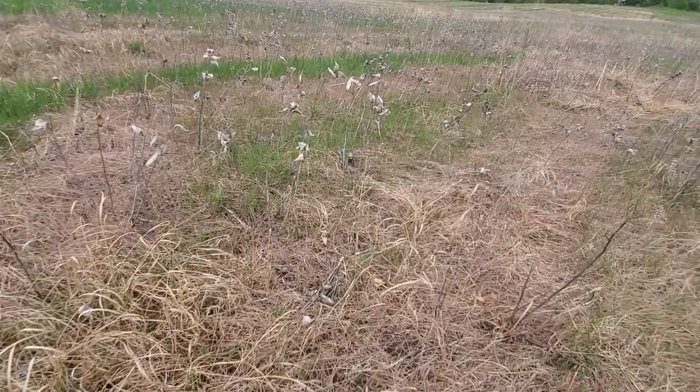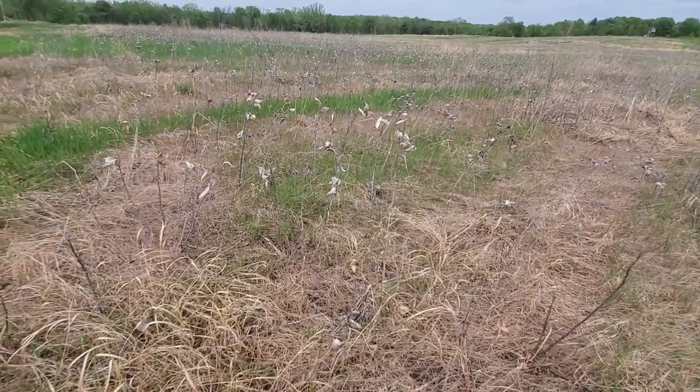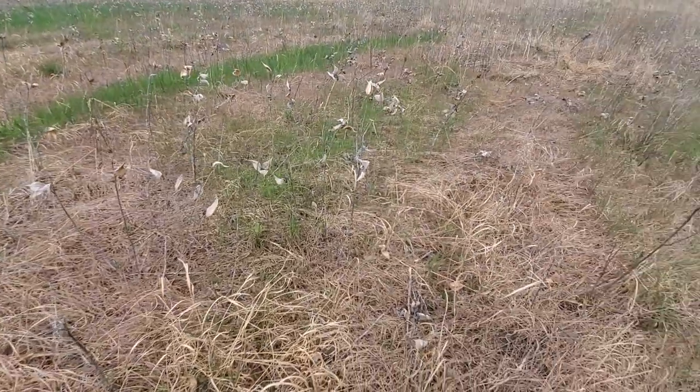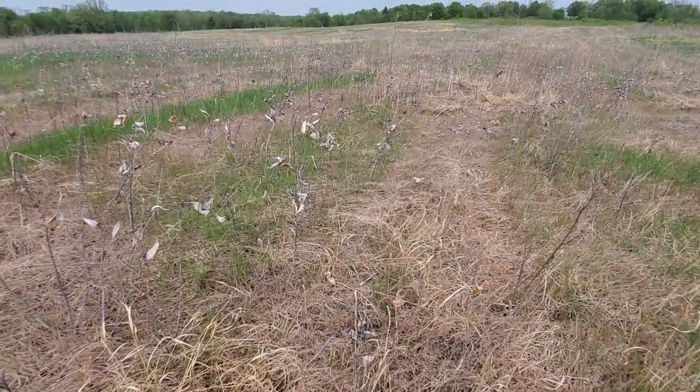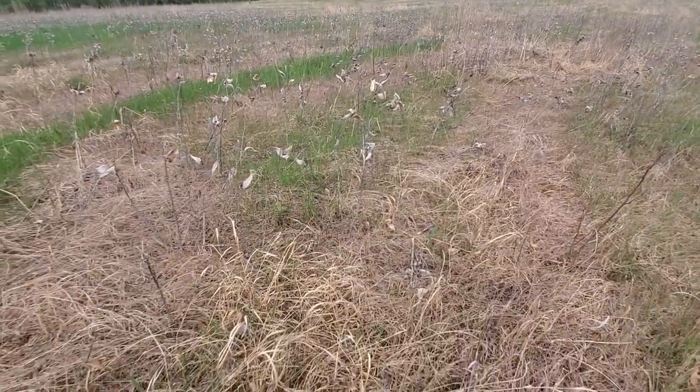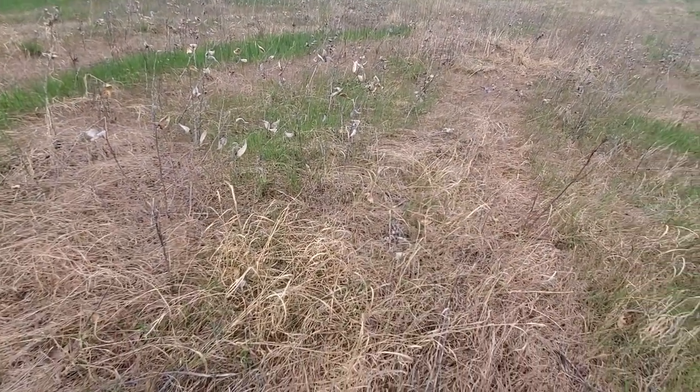So to recap: simazine and Roundup before the switch germinated - soil temps were under 50 degrees, right around a little less than 50 when I sprayed - and I went for it. Literally about a week later the switch started popping and it did not hit it at all. You all take care, God bless.